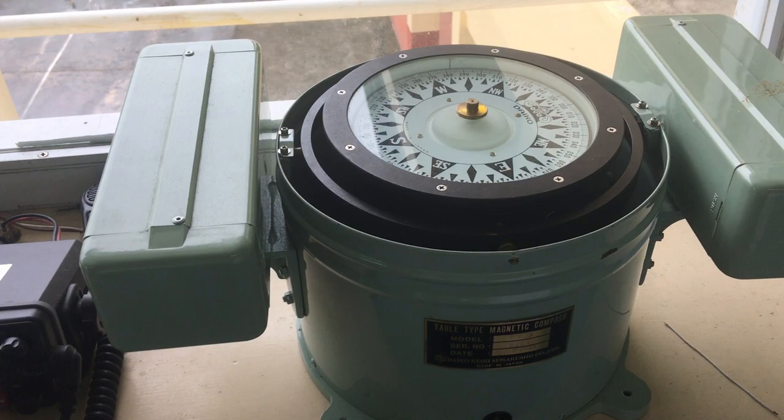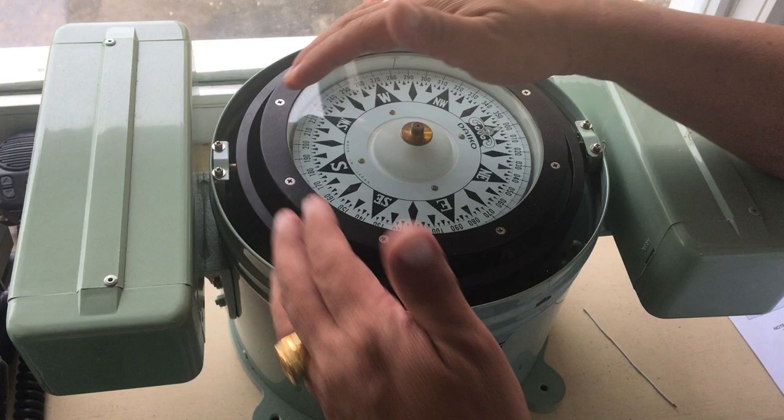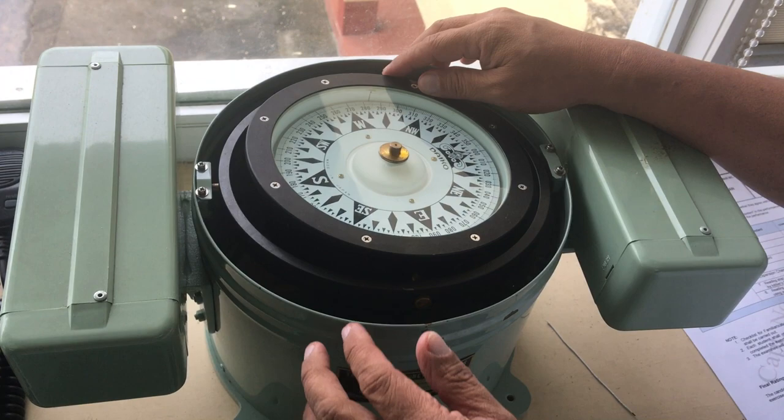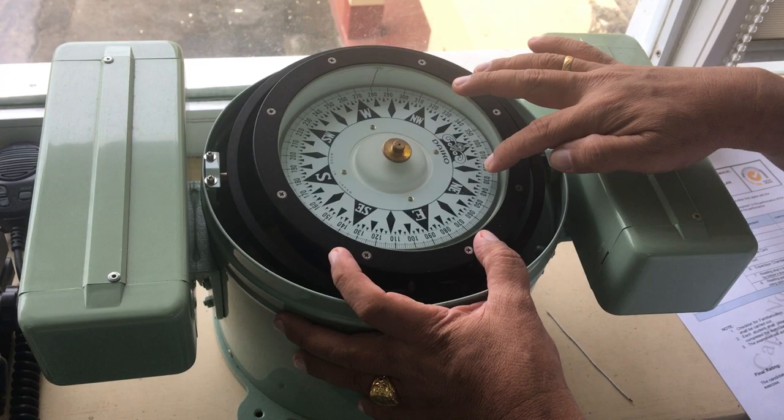This is the magnetic compass. I will show you the parts of the magnetic compass. This is the compass bowl, and you can see this line here — this is what we call the lubber's line. This ring we call the gimbals.